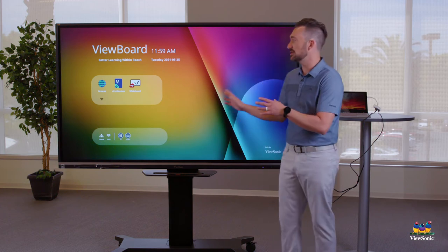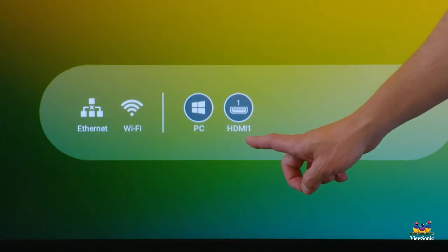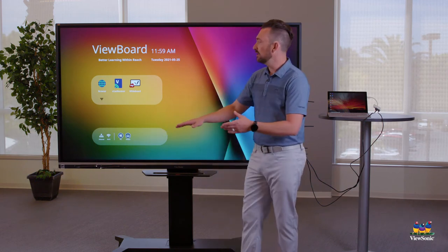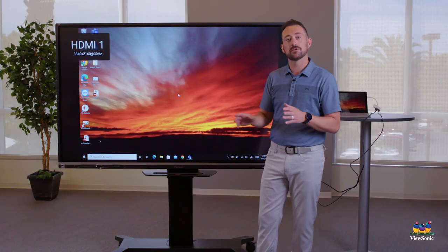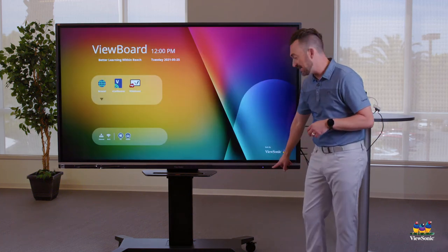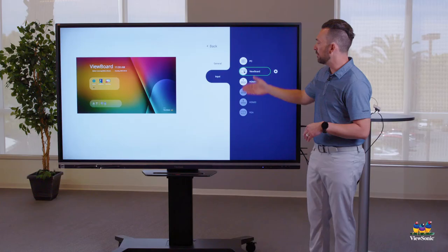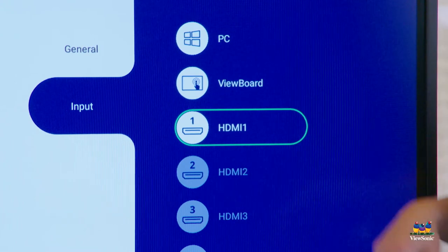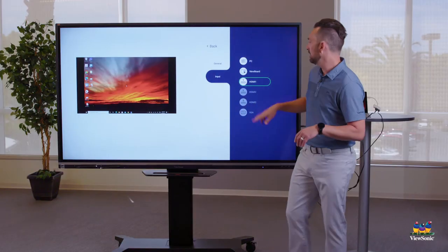If you ever end up on the embedded OS screen, there are a couple of ways to switch back. You'll see down at the bottom it says HDMI 1 — touch that to switch back to your laptop. The second way is to touch the settings button, which is the cogwheel. That opens the input menu where you'll see HDMI 1. Touch it once to get a preview window of your laptop, then touch it again to actually switch.